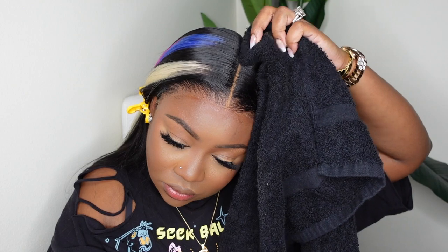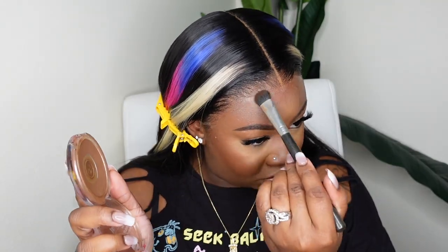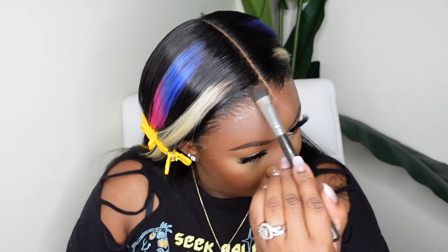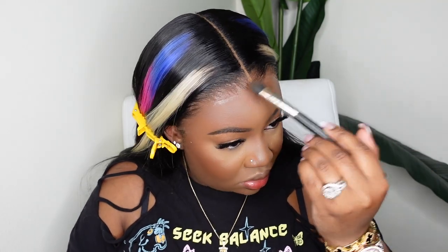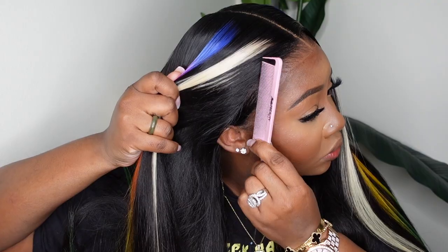Now let's make sure the hairline blends. I do have on makeup but I typically use the same product whether I have makeup on or not. The product I put on is pretty much a foundation powder — it's a cooler shade and it is a shade or two darker than my complexion, and it ends up looking perfect with my skin. It's kind of weird how it works, but when you use a product that is a little bit darker and a cool tone, it's going to come out perfect and blend even better.